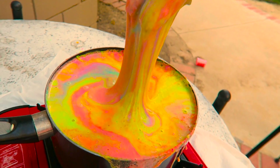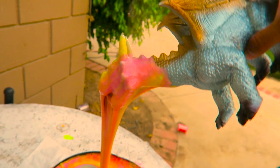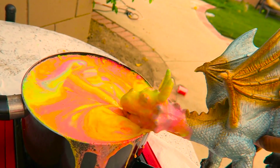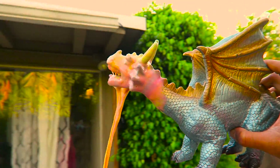Oh my gosh, this is so cool. I never thought boiling slime would make it have the same consistency of slime still. I thought it was just gonna either turn black or just melt or not even be slime anymore, but it's still slime! It's so hard to get the slime off of Mr. Dragon.